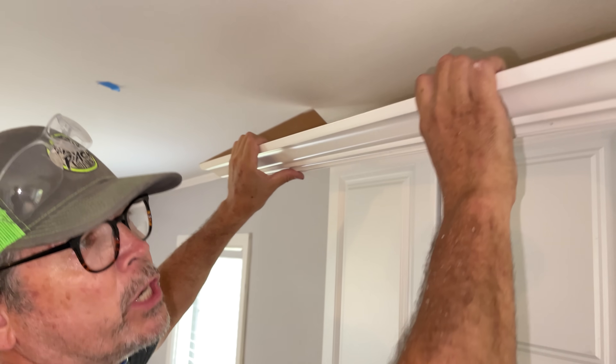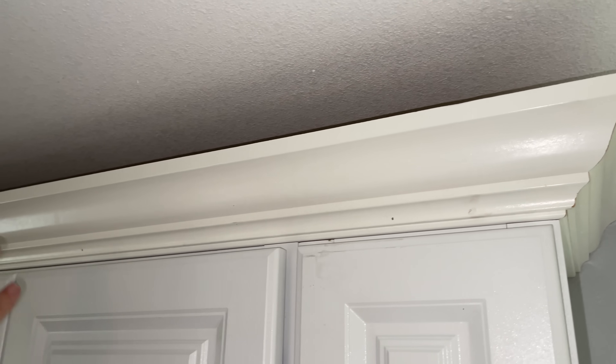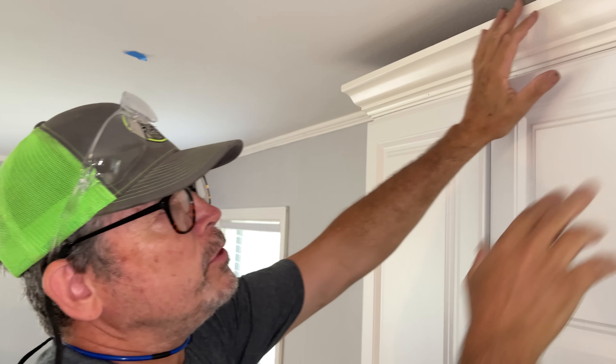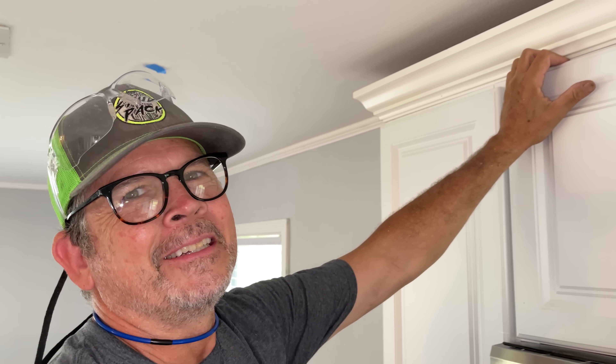That came out slick. Now all we have to do is throw it up here on top of the cabinet, center it, get our reveals on the sides the same, put our screws in it, a little sanding on the corners, filling some nail holes — that thing's ready for paint. It's going to look epic. Let's screw this thing in.